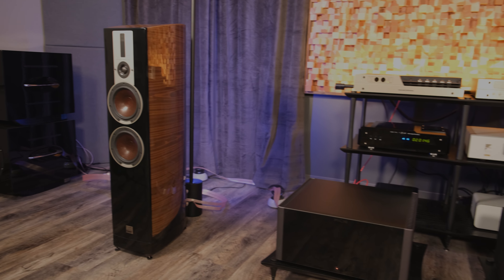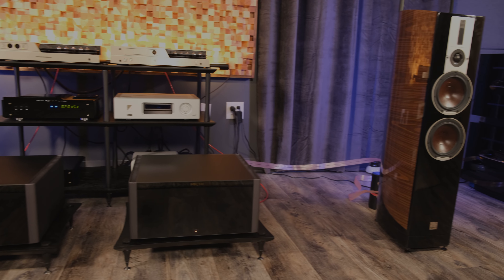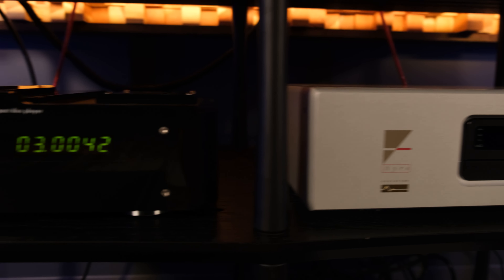We're here in the listening lab at The Music Room. The gear in here tends to change quite a bit as we're bringing in new products to try out or trying new combinations. We'd been using the Weiss Engineering DAC 502 as our digital converter and the Aurarender N10 as our source, and those are great. But I wanted to try something where we used some tube products with their own DAC stages.